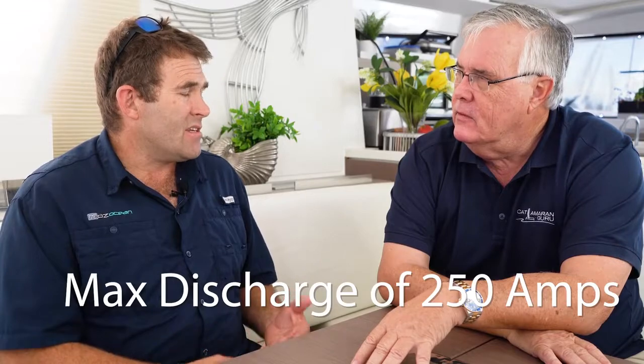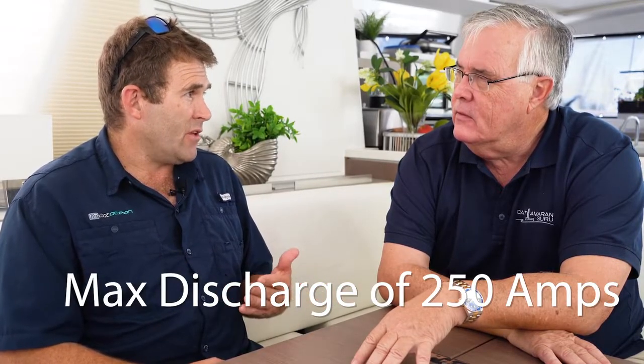The biggest reason to get an external BMS would be if you wanted a greater momentary discharge from the batteries. Right now, the batteries we're installing with the internal BMS have a max discharge rate of 250 amps. With an equivalent 300 amp hour battery that had an external BMS, the maximum discharge rate is in the 400 amp range. So if you were running air conditioning, dive compressors, or other very high load items that required a large amount of amps at one time, you would go with an external BMS.